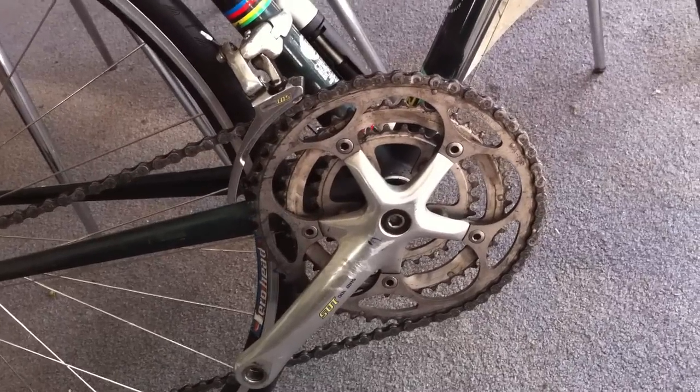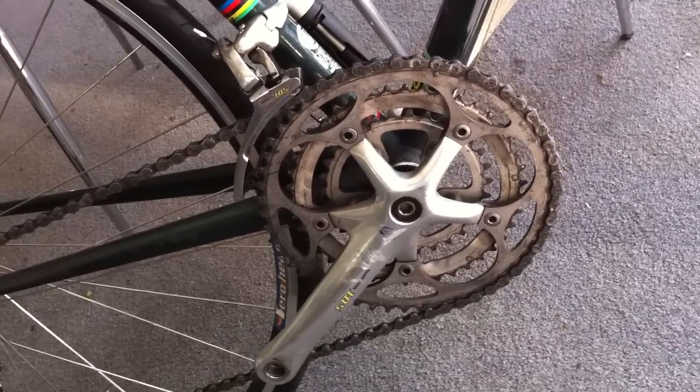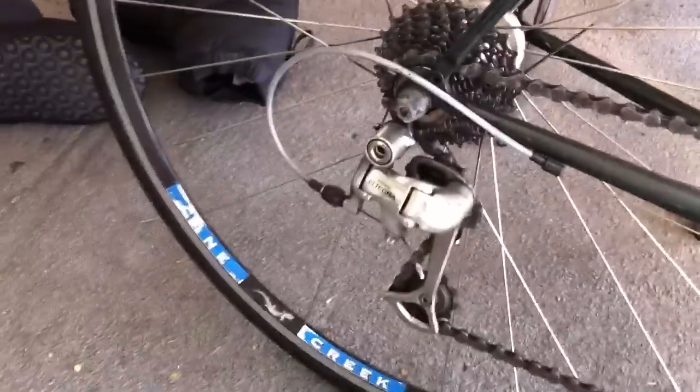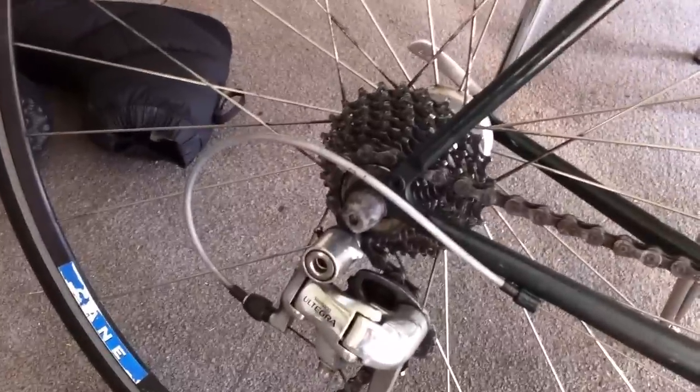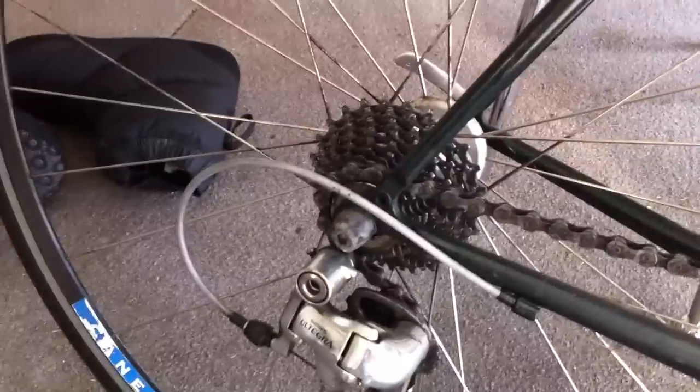What you see here is brand new chain rings — I had these installed about a year and a half ago. Moving to the rear of the drivetrain, what you are looking at is a Shimano Ultegra rear derailleur. This is a new 9-speed cassette, which gives you 27 gears total.